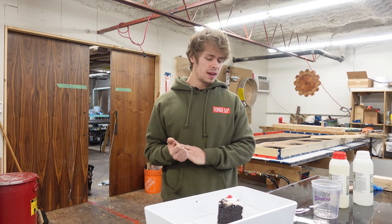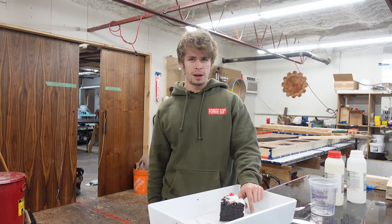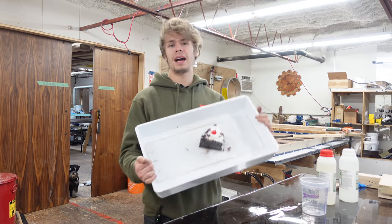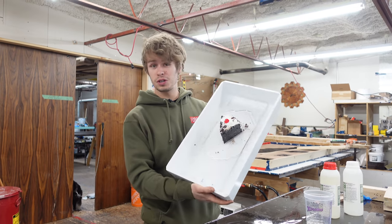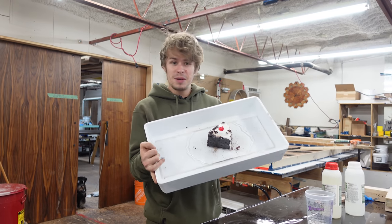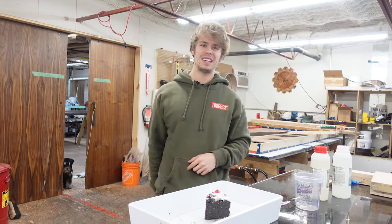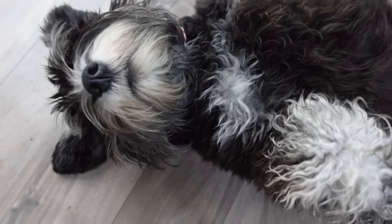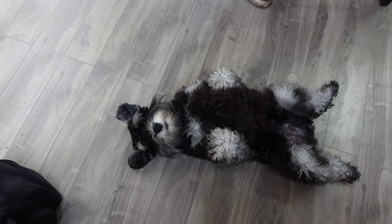I hope you guys enjoyed seeing the process of that conference table. We've got a few more conference tables on the go already, so it looks like this year there might be some more. This week was also Hayley and I's birthday, so we got some Black Forest cake here to celebrate — our favorite kind. Thank you guys for watching and we'll see you next week.